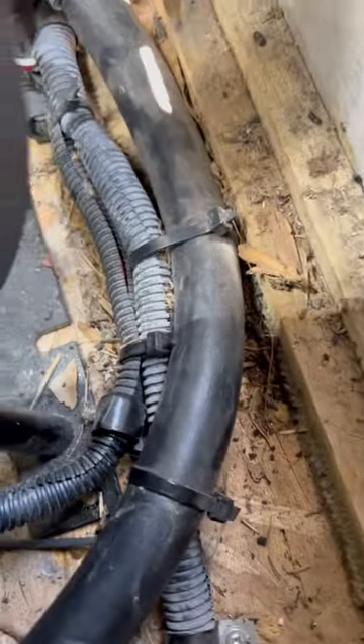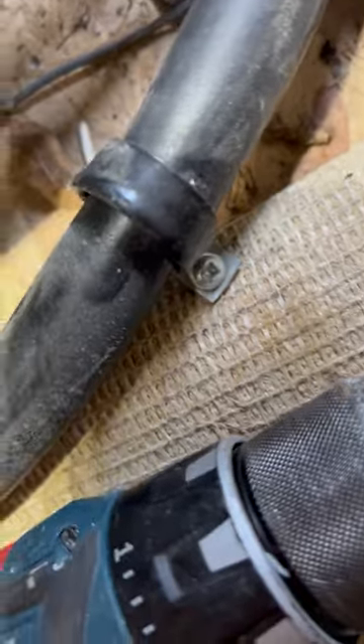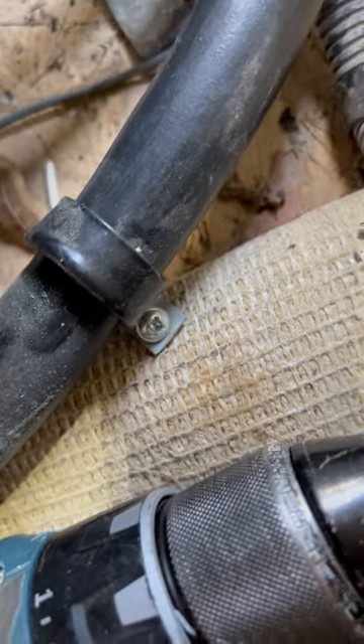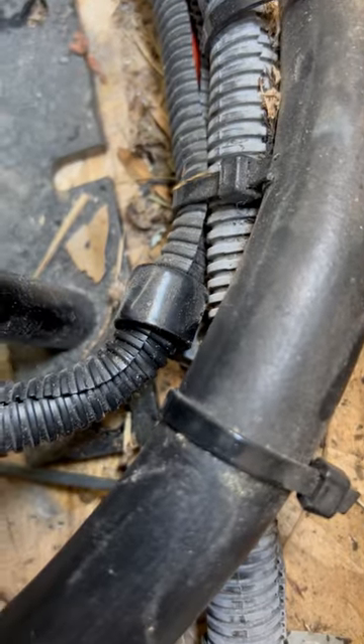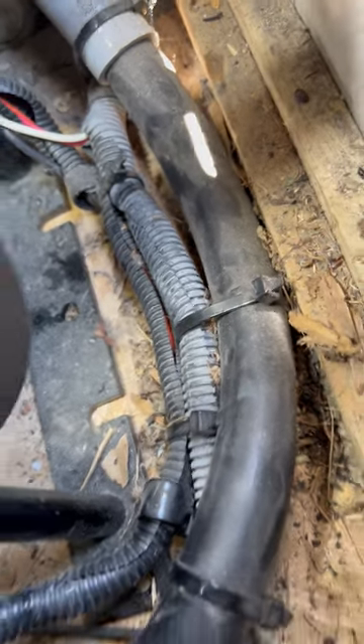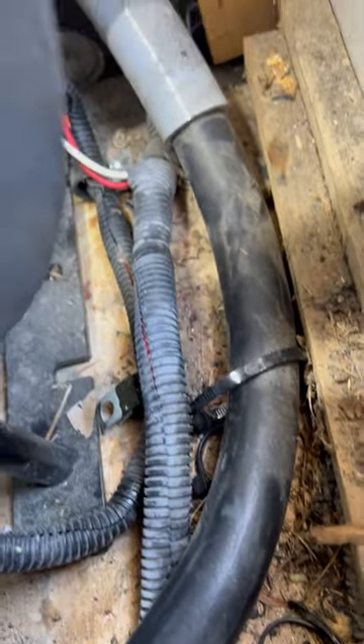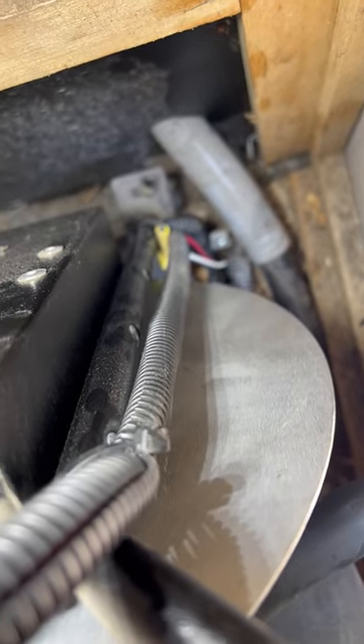I've got the switch wires disconnected and the four bolts off. That one in the back was a pain to get to but it's unscrewed. I'm going to need to cut these zip ties — at least the big one for sure. There are also two wire mounts holding these wires to the floor that you have to remove. There's one right there and another one back there — I'll unscrew those and then put this on its side.